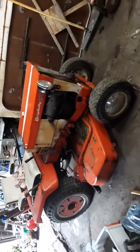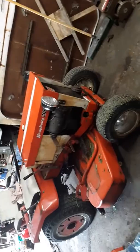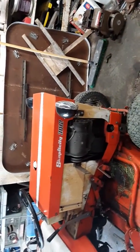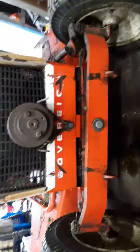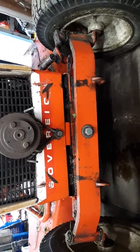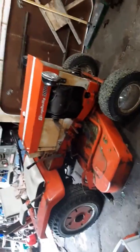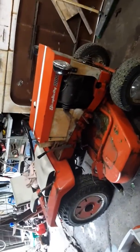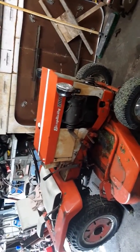This is my most recent acquisition — it's a Simplicity 3012 Sovereign. It got a little scratched up in the front. It was built in 1967, if I'm correct.